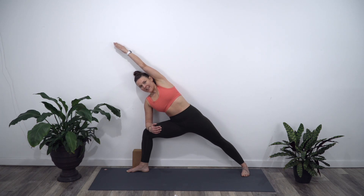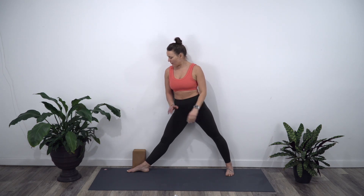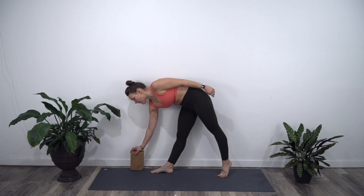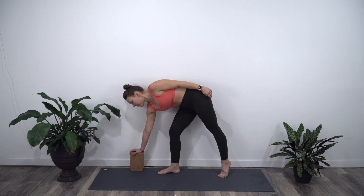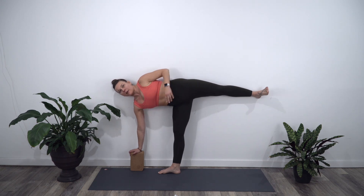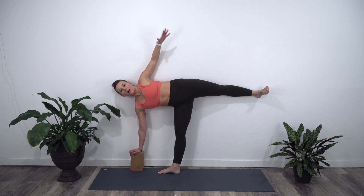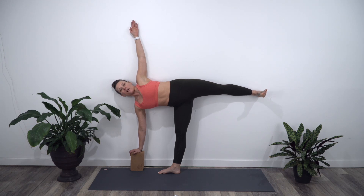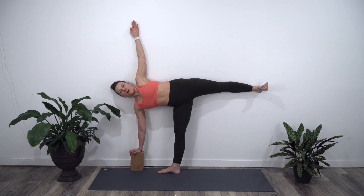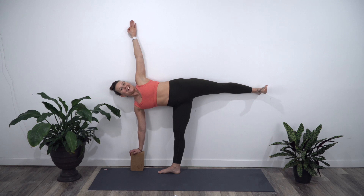Nice and strong. On your inhale, come on up. And then we're moving into half moon. This is really nice to help us balance in half moon. So you're going to take your block a little bit in front of your foot — you want to make sure the hand is just under the shoulder. And then lift your left leg up. Now I'm leaning my whole body, besides that right foot, into the wall. The right foot is probably four or five inches away from the wall. Lean back, even feeling that shoulder blade touch the wall here. Deepen the breath.